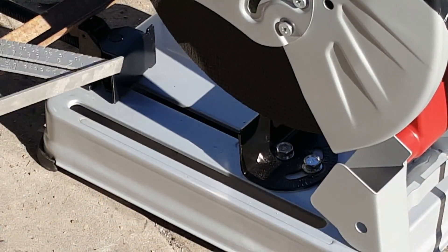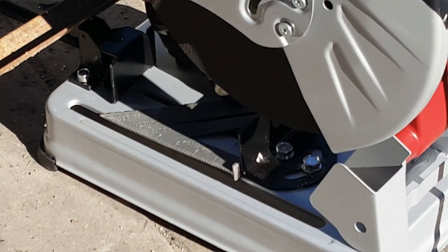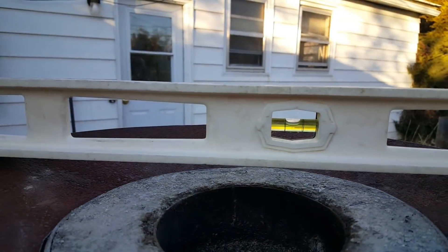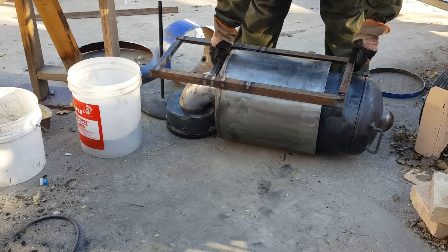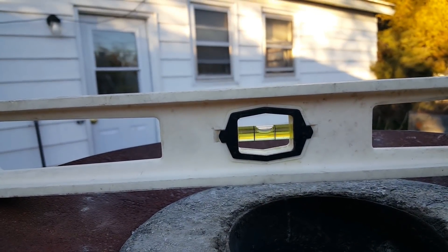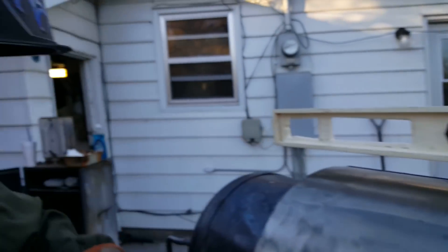Okay guys, I gotta check the square for my new pop saw. It looks pretty good — maybe one more shoe, I don't know. That's pretty good, yeah, it's a little to the left. I made sure the table was level too. I don't believe it can get better than that.